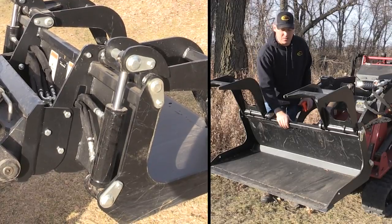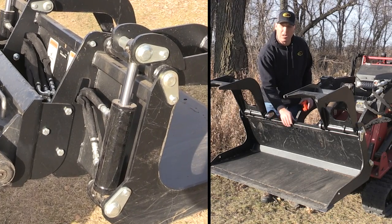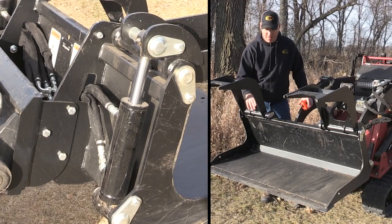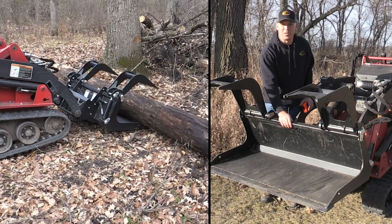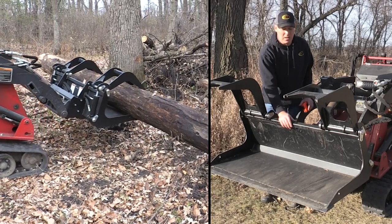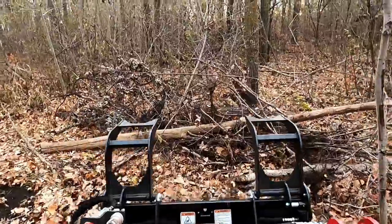The backbone of this bucket is the inch and a half square tube that runs the full width of the bucket. This is going to give you a really stiff backbone from which to mount your grapples and cylinders to. A lot of other buckets out on the market just use formed sheet metal, and we don't think that's strong enough, so we've used square tubing to run the full width.